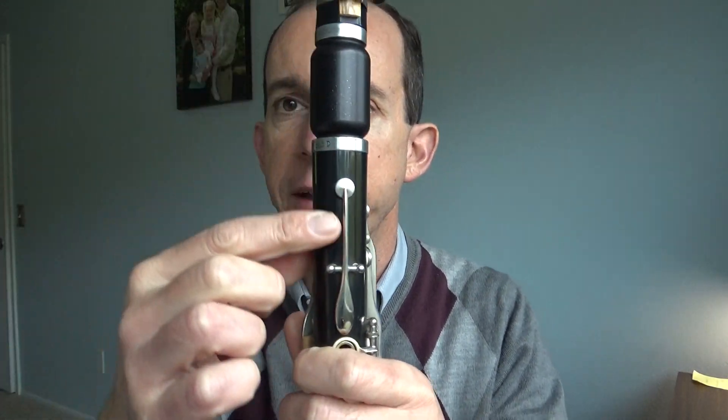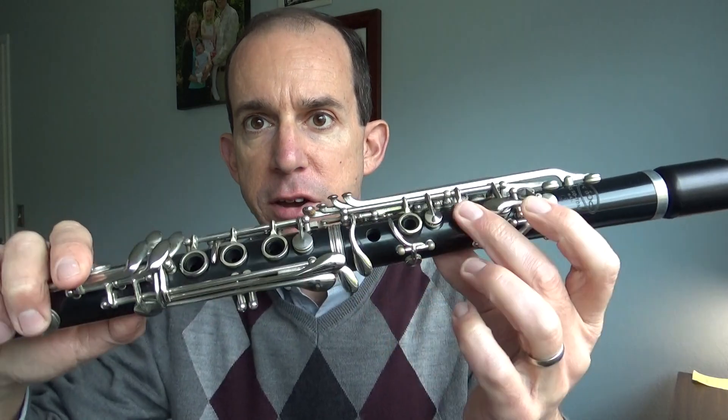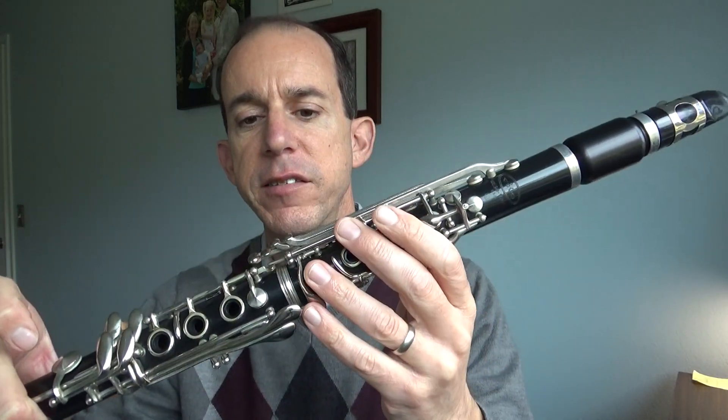You can always check if it's working just by doing your party horn. As you get better putting your reed on, you won't have to worry about that. Remember that when you put your clarinet together, the reed is going to be lined up with the key in the back. There's a hole and a key and the reed lines up in a straight line with that. When you put it together, make sure you were careful with your bridge key and got the bridge key and all these keys lined up.